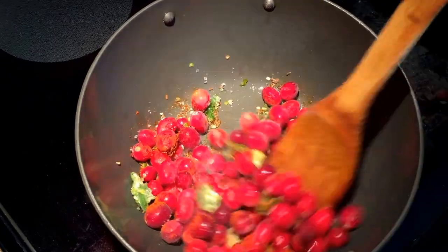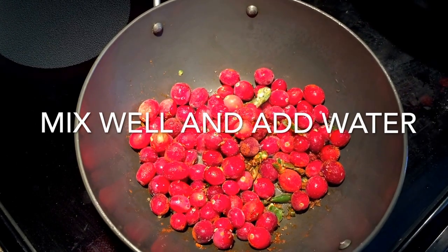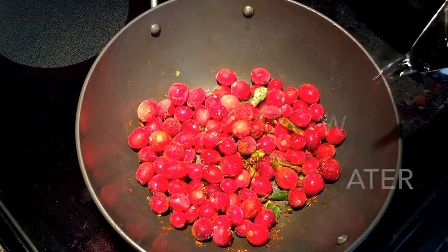Once you take the lid off, you can sauté it for another one to two minutes just for the water to evaporate and to give a good consistency.